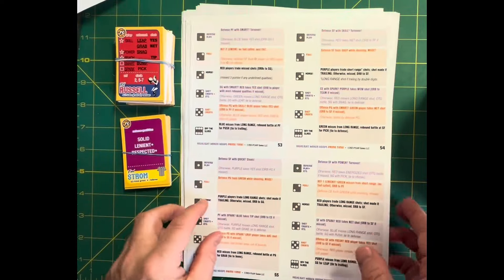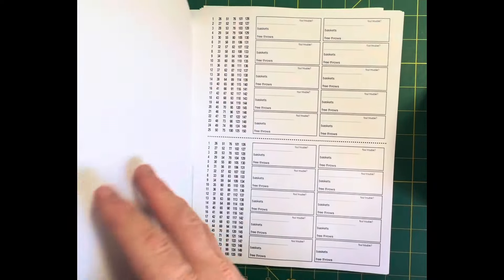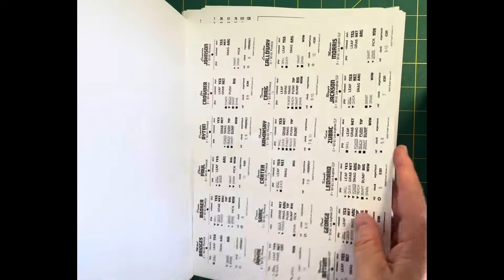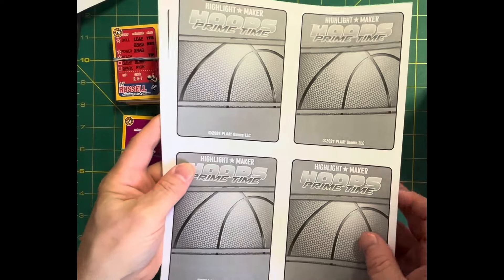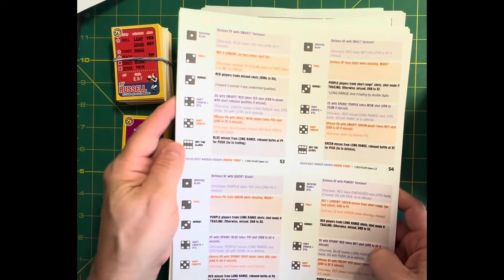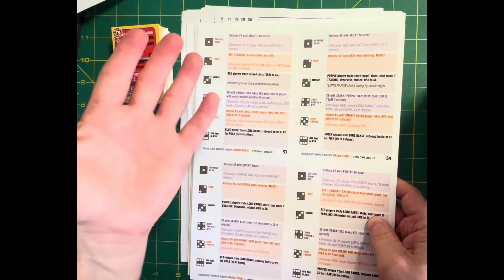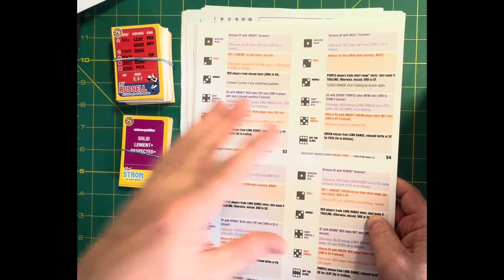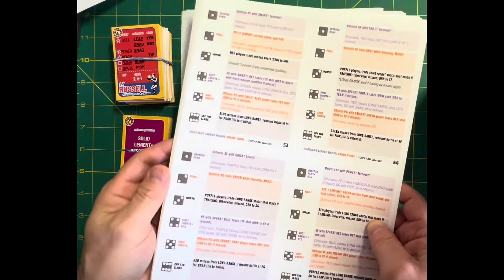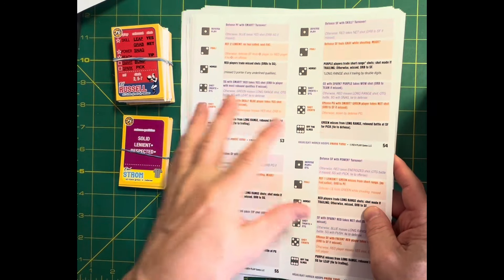Then you have your fast action deck. This is what drives gameplay here. These are perforated four per sheet, and this also is what determines the length of your game. Choosing the number of these that you want to go with will affect your final score — how many points you guys are going to play to. And if you want to pare this down for college play or just a shorter game, you can do that just by adjusting the number of cards in the deck.